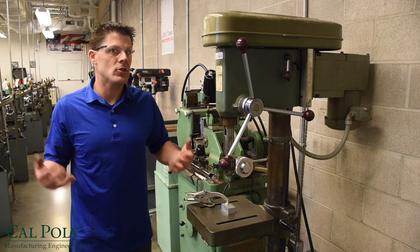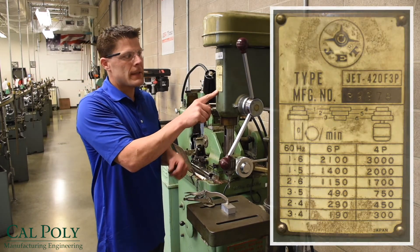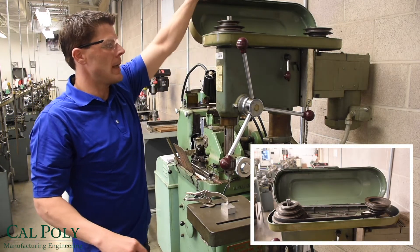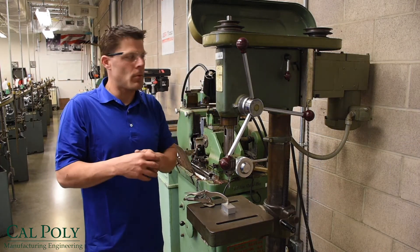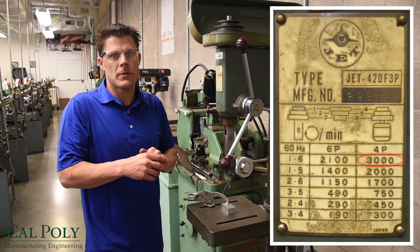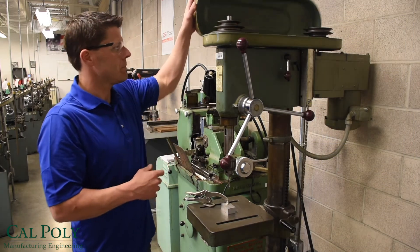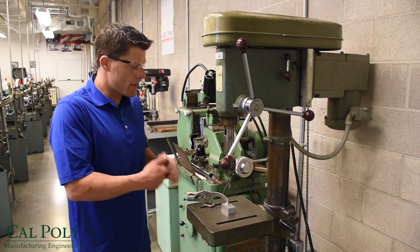Drill presses have feeds and speeds just like any machining operation. The feed and speed table is shown right up here. This is a belt drive drill press — when I flip the top up I've got two pulley systems: the front pulley and the back pulley. Based on the pulley orientation you can change the speeds of the drill press. We can go anywhere between 190 RPM to 3,000 RPM on this drill press. Take time to look at the different belt configurations for the different speeds, and don't forget to calculate your speeds and feeds for drilling.